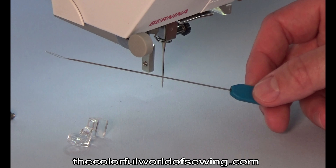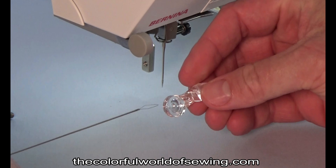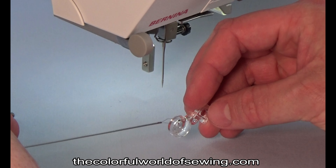Before attaching the foot to your machine, use a needle threader or serger looper threader to bring the cord or yarn through the hole in the foot from the top to the bottom.